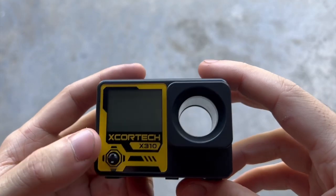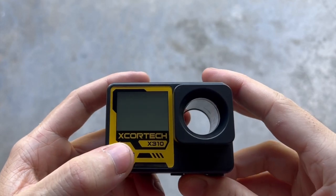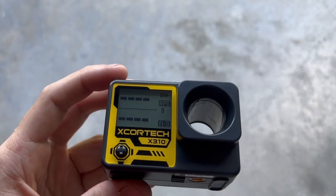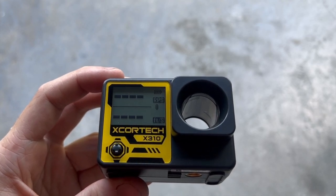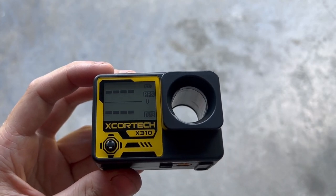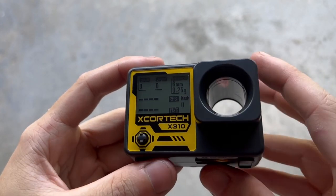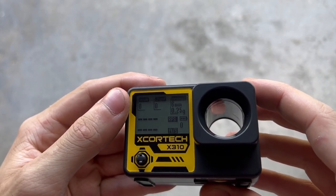Let's go over how to use this. You have this little joystick — clicking it in will turn on the chronograph. It opens up to the main screen where you can see rounds per second on top and feet per second on the bottom, as well as a little battery indicator. Clicking the joystick down brings you into another screen with a little more information.